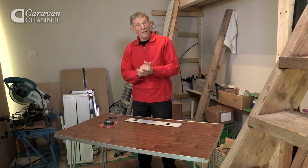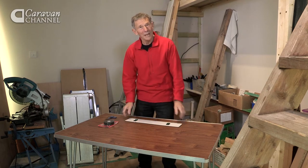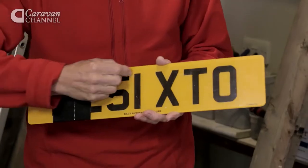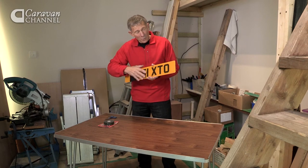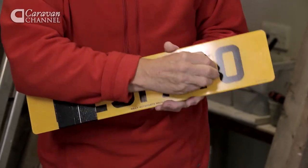This next accessory is a simple item of kit to put your number plate on the back of the caravan. In the old days you used to always drill number plates and screw them into the car or into the caravan, but it doesn't really work on modern plastics — there's a likelihood you might crack it.